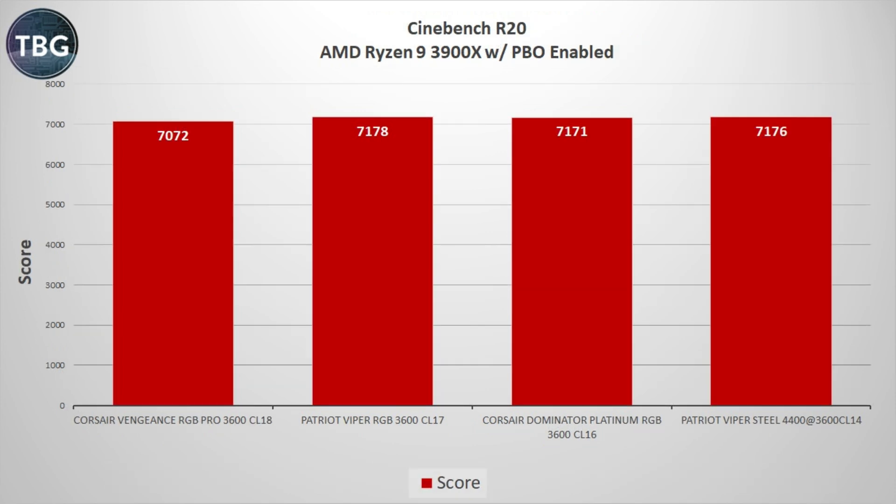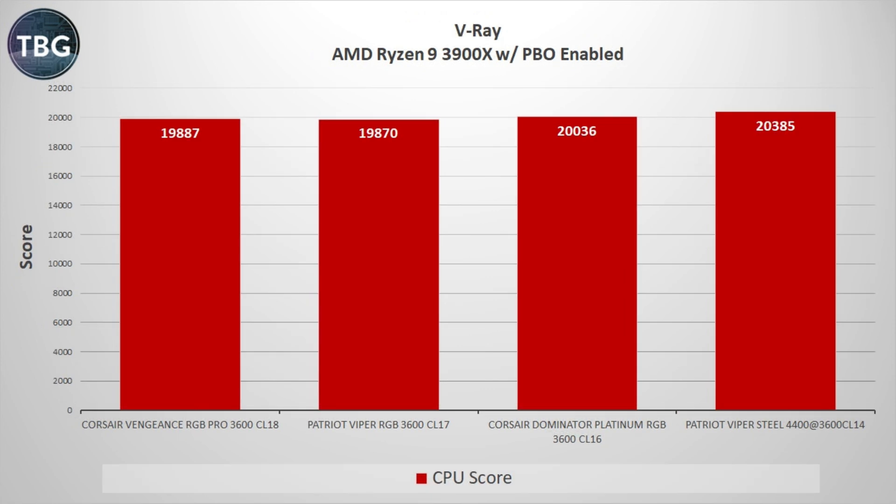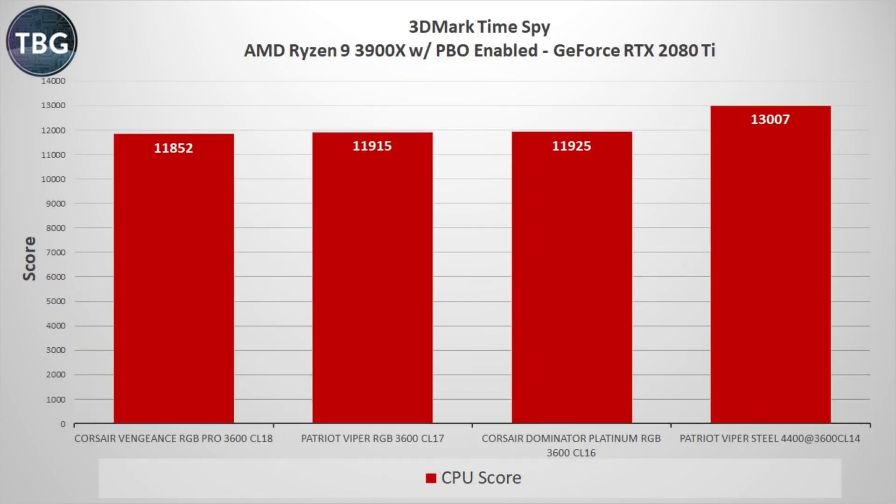Cinebench, however, has proven over and over again to be completely unresponsive to RAM speeds. The V-Ray benchmark is similar in that it doesn't get a huge boost from RAM, but we do see something probably beyond the margin of error — a 1.7% boost over the previous high-speed Dominator Platinum kit. Turning to the 3DMark Time Spy benchmark, focusing on the CPU score — a physics test — we see a huge boost, over 9% faster with the tuned 3600 kit, which is a really good indication that memory speed affects more than just pure memory tests.